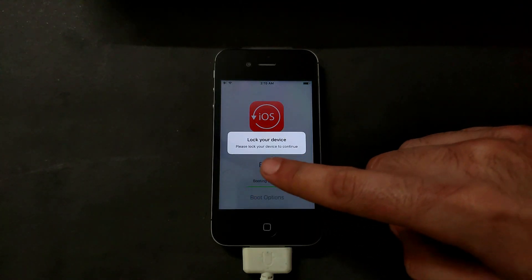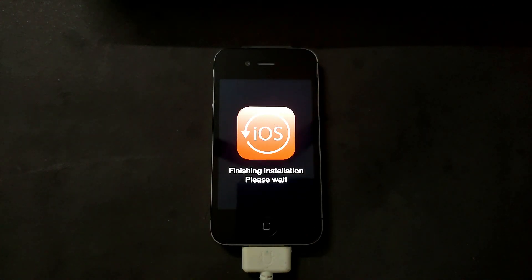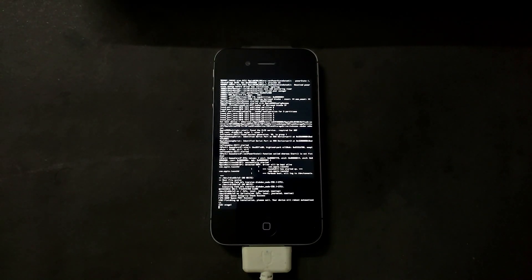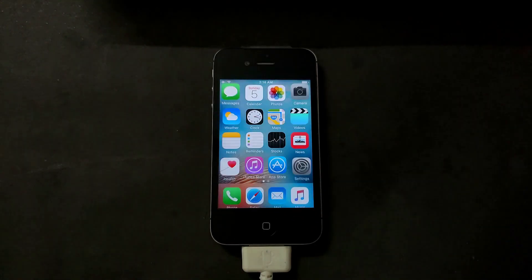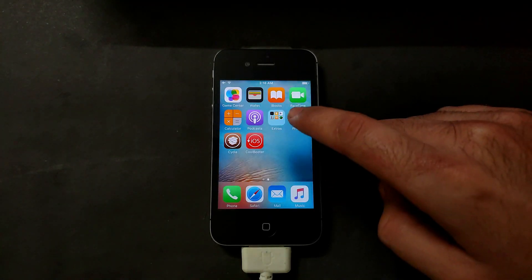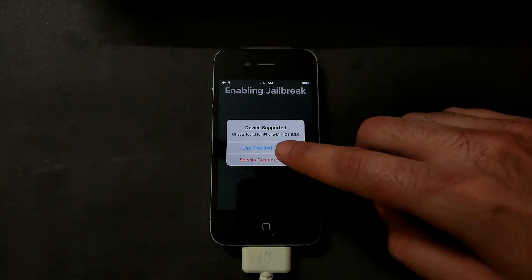After the jailbreak, your tweak will work again. You will get the Boot option — select that. It will then ask you to lock your device to complete the process. After 5 to 10 seconds you will see the CoolBooter logo and the process will start. Wait for it to complete — you will see the verbose boot since we selected that option. The IPSW file and the booting system will be installed.